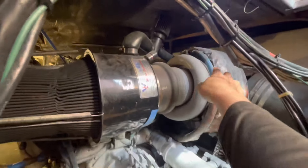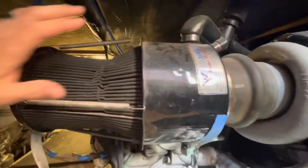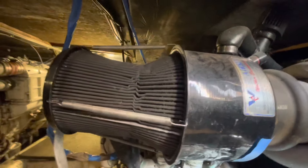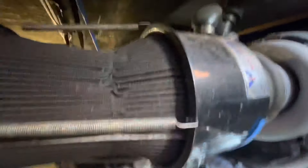Coming to the back of the engine, you have your exhaust coming out right here — big exhaust. You have your turbo and you have your air filter right here. This air filter is bad; I'm getting ready to remove it. As you can see, it's dirty and it's collapsed down. Bad filter.